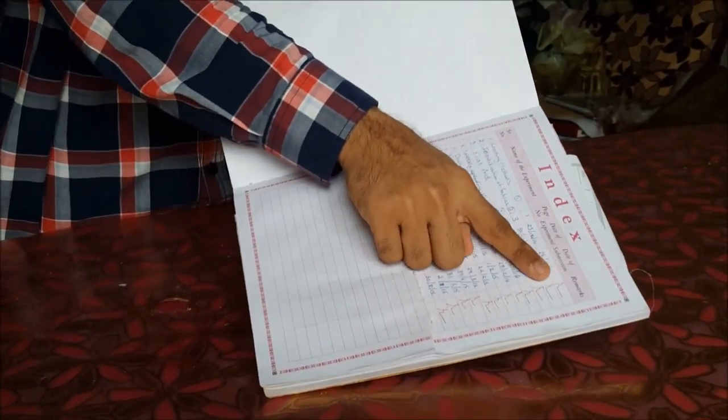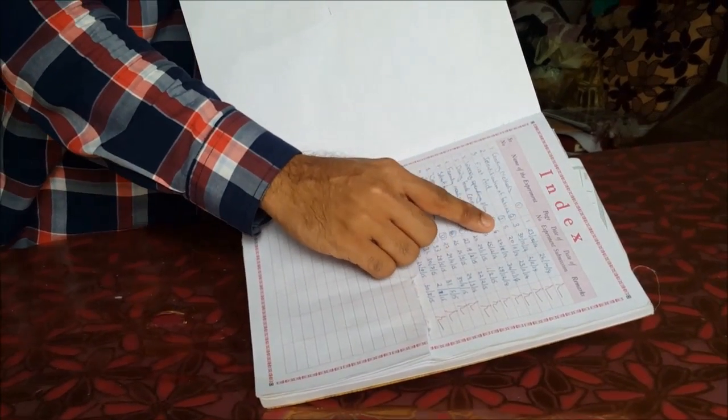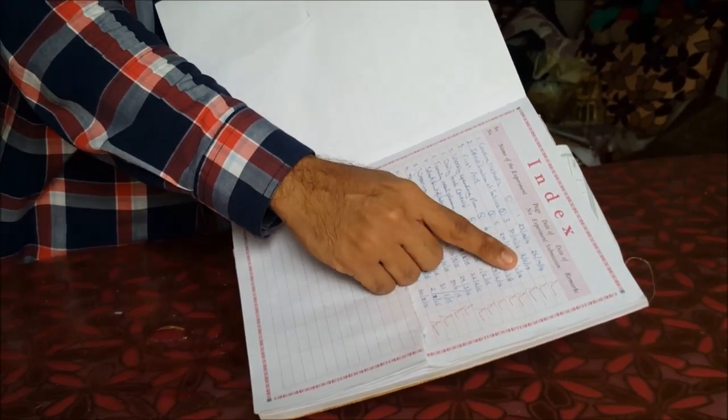Then we have the index where the teacher's signature is present for each and every practical conducted — which page number in the practical booklet the practical was on, the date of the experiment, and the date of submission.